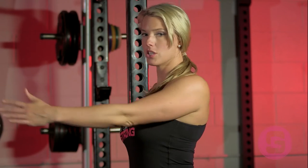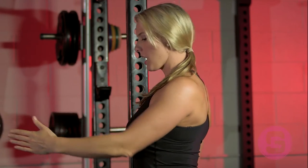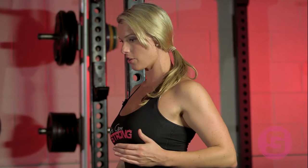One thing that's very important here: when she goes to row the band or the cable, she's going to initiate the movement by pulling with her shoulder blade. We want that shoulder blade to glide over the rib cage and the elbow to follow. What we don't want is the elbow to lead and for the shoulder blade to flare out in the back and the shoulder to glide forward. So she's going to pull back with her shoulder blade, let her elbow follow, and end with her shoulder and her elbow almost in alignment.